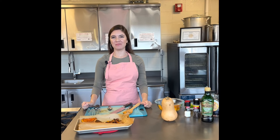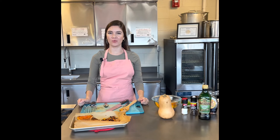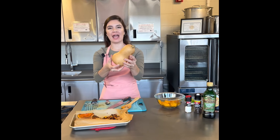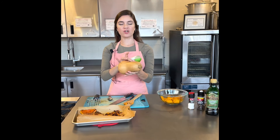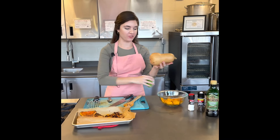Hi, my name is Marcy McMahon, nutrition educator with FoodLink, and today I am making a baked winter squash. You can use any type of winter squash. I have a butternut squash here that I rinsed under running water using my vegetable brush to scrape off the dirt.